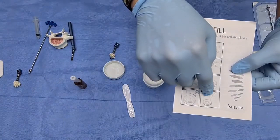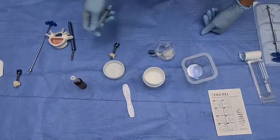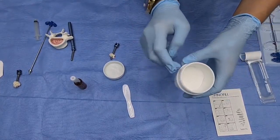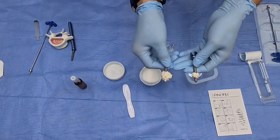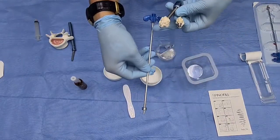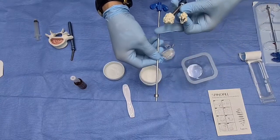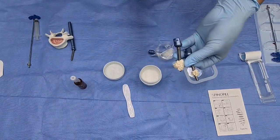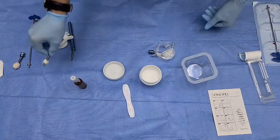When the cement becomes the right consistency, we use the syringe — a single-use syringe. For your information, in the bowl there is 40 grams of cement powder. In one screw we use about 1 to 1.5cc, which means about 1.5 grams of cement. In the MVP needle there is only 1cc, but most doctors put it in twice for about 2cc. We recommend 1.5cc.